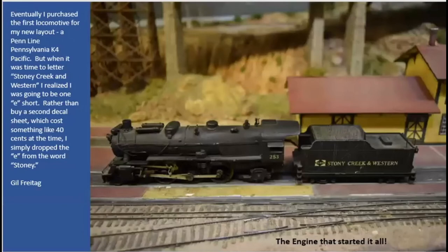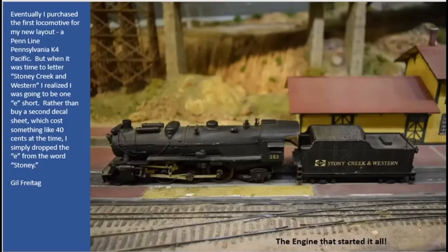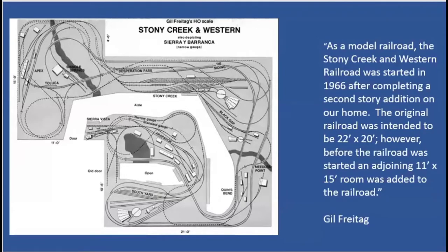The question was: why is it called the Stony Creek and Western? Gil did this first locomotive — a little diesel locomotive — and he started to decal it. He realized he was going to be one letter short. So instead of spending 40 cents more for another decal set, he just took the 'E' out, and it became 'Stony Creek and Western.' That's a Bowser K4, by the way, that he ground the firebox off of one of the old pin-line Bowser K4s.